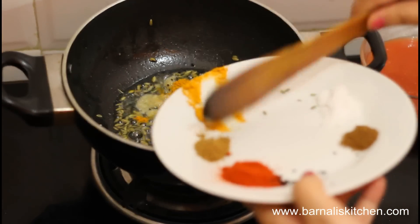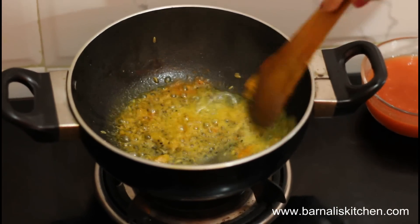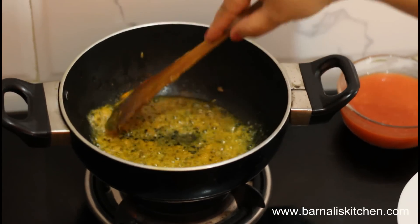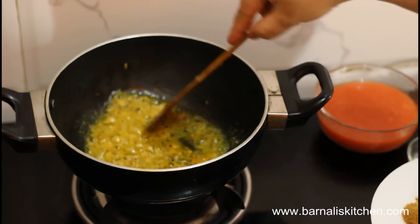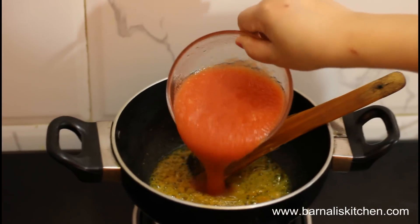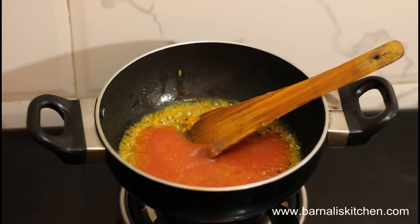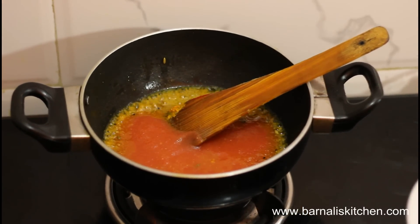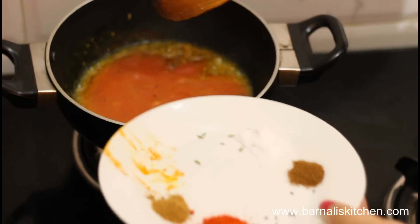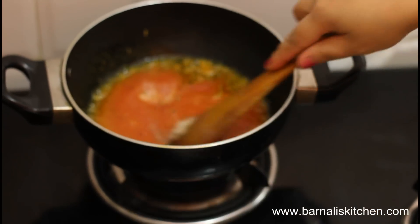Add some rice powder, just a little bit. And then I am going to add tomato puree. Then add salt and give it a mix.